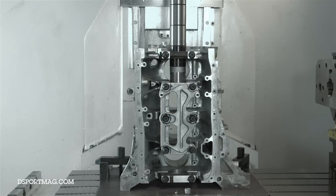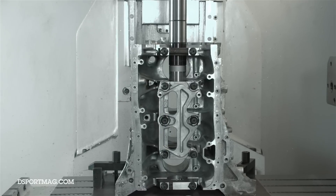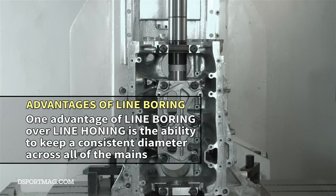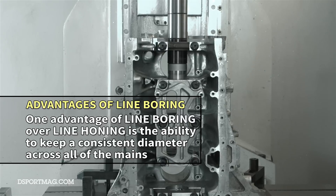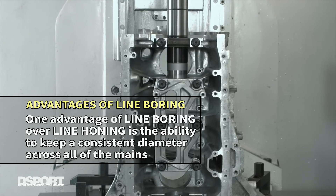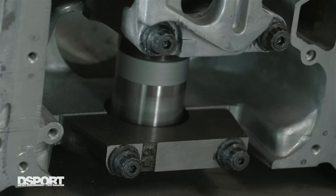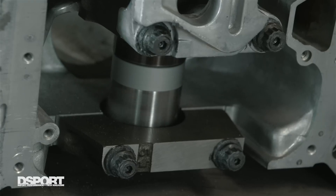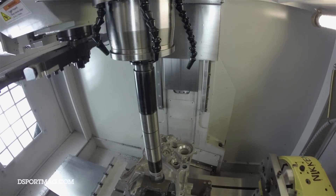On the second main here, it's sounding like there's possibly a little bit less material coming out of this one, as each of the bores is probably a bit different. One of the big advantages to line boring over line honing is keeping a consistent diameter across all of the mains and actually keeping them directly in line with each other. From the sounds of it, both the number one and the number five main had the most material to be removed on this initial cut. Going forward from here, they should all sound about the same.